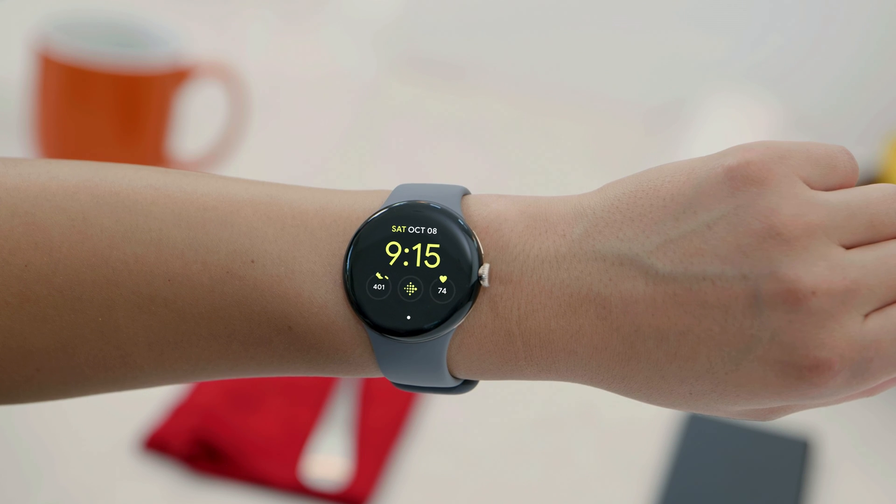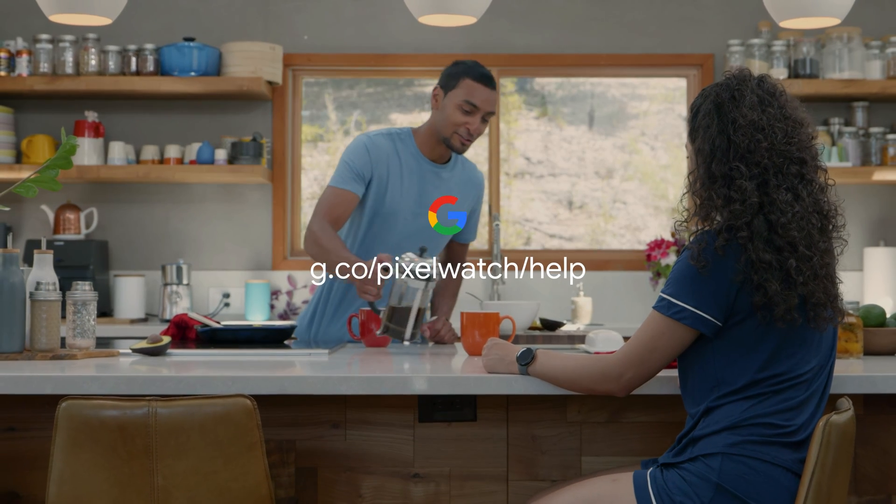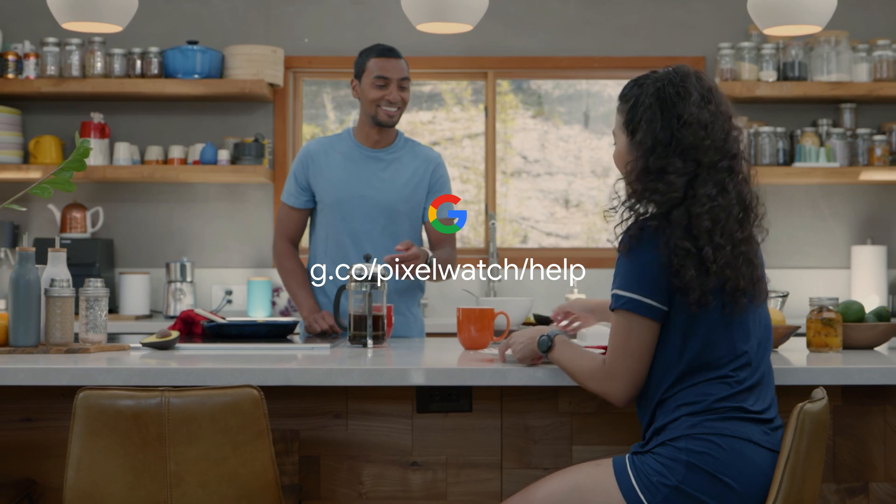To see an overview of your fitness and other health features at a glance, open the Fitbit Today app. To learn more, visit the Google Pixel Watch Help Center.